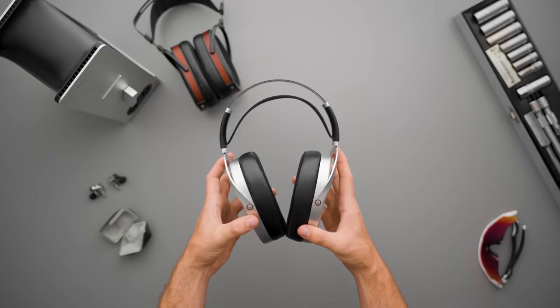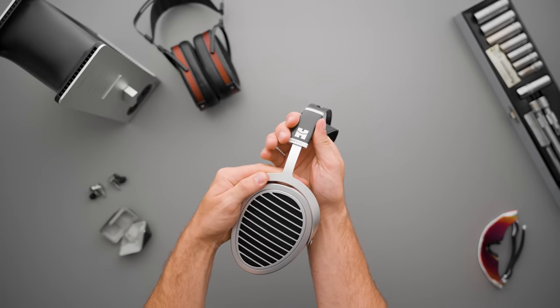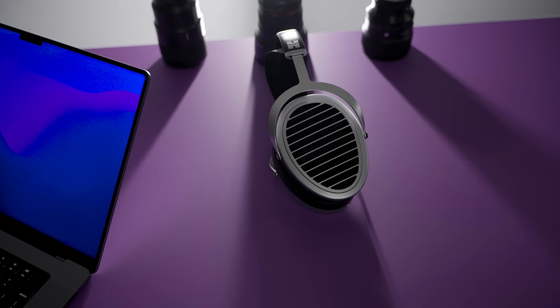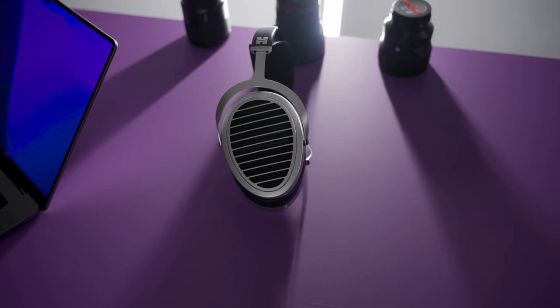I want to give Hifiman some credit here for making a headphone as good as the Sundara be at least somewhat competitive with — and in some cases beat — this headphone for its capability. What Hifiman is doing right now is giving you options for what you want to listen to, what you want to listen for, and what you want to buy. I wish the naming scheme was a little more distinctive — between the different Nanos, Stealths, Organics, and SEs, I'm a little lost — but I think with enough research you can definitely find a sound signature that you strongly prefer, and that's cool.